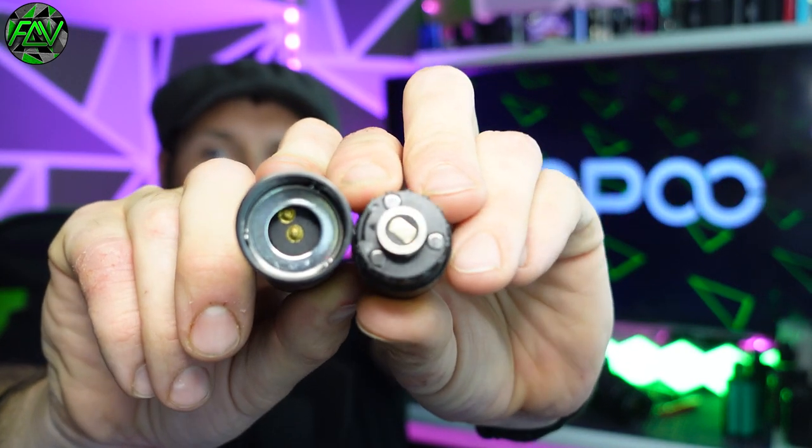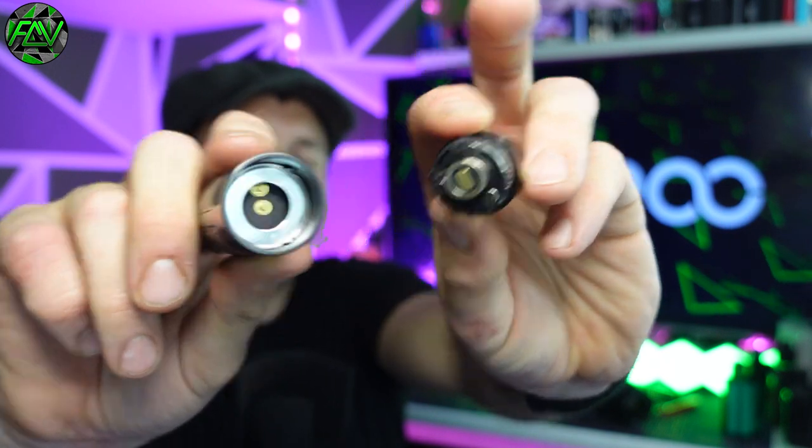Vupu have definitely improved when it comes to leak resistance. Sure, you get a little bit of condensation, and yes, if you leave this for a couple of days you might get a bit of a weep from that coil - so keep an eye on that. But generally, I haven't had any problems with leaks or anything like that. I think we should probably give it a little vape.